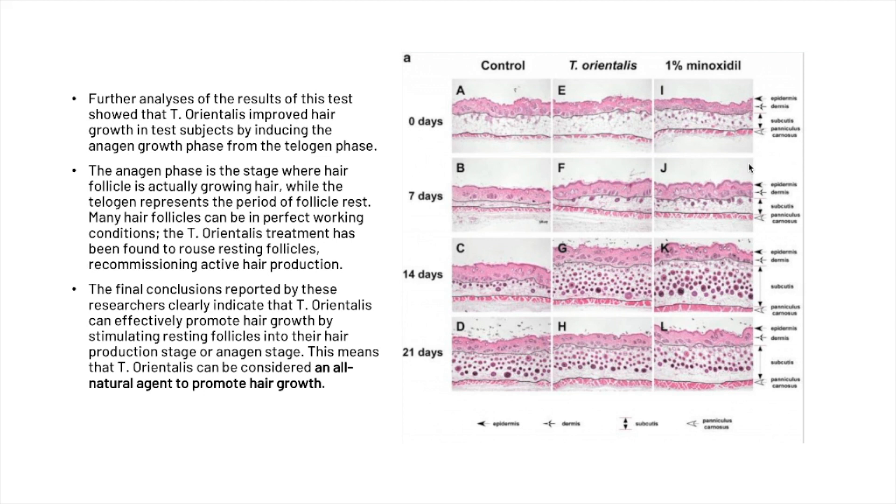This means that Thuja orientalis can be cited as an all-natural agent to promote hair growth. Images on the right show the control group, the Thuja orientalis group, and the minoxidil group for comparison.